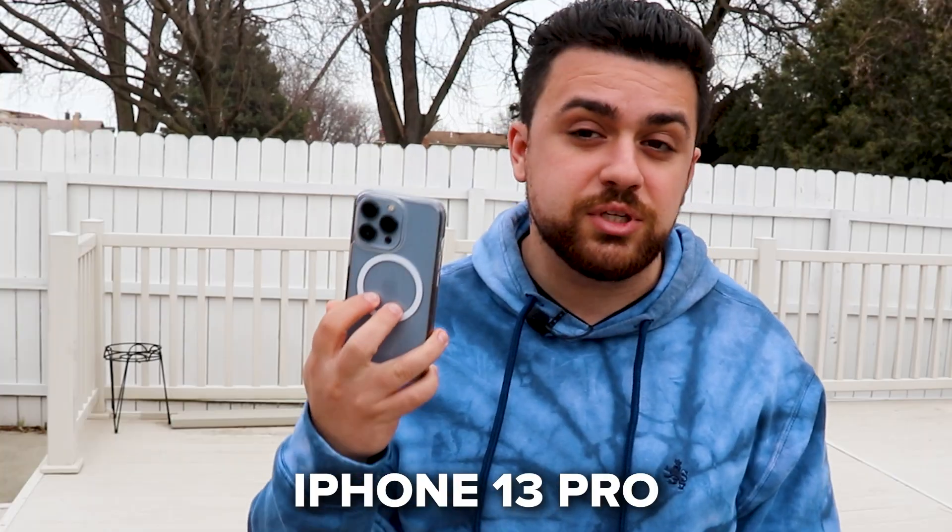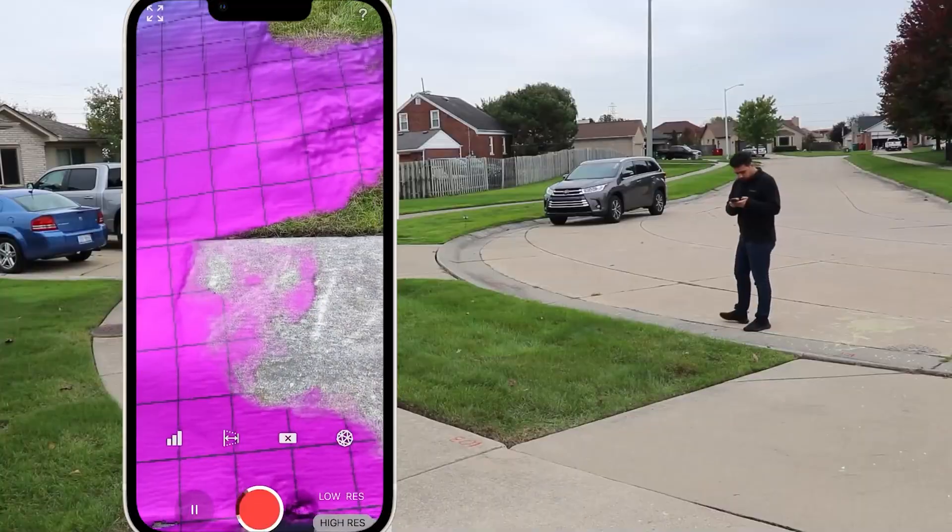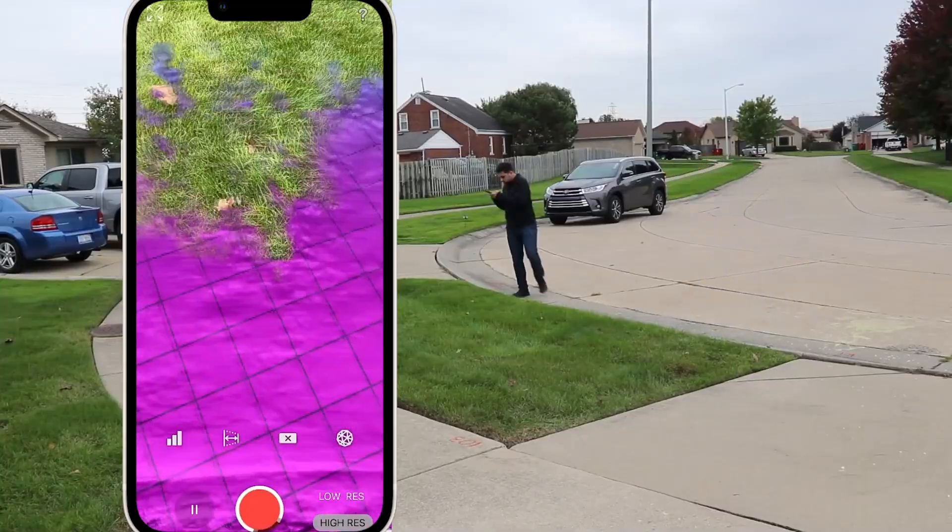This is the iPhone 13 Pro and this is the DJI Osmo Gimbal. I've been making a lot of videos about the iPhone's LiDAR sensor, using it for mapping and surveying.